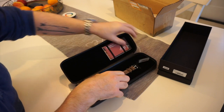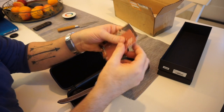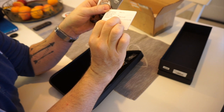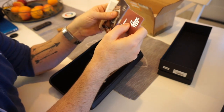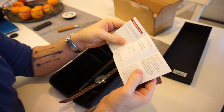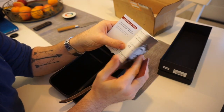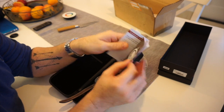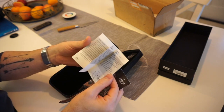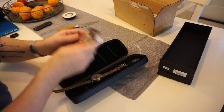I bought this from a grey dealer online and got a really good discount on it. Let's have a quick look at the paperwork before we look at the watch. We have the warranty card — it's actually got a reference on there, which is good — and a little bit of paperwork about the Flieger. This is a limited edition model, number 430 out of 500, along with the specifications.